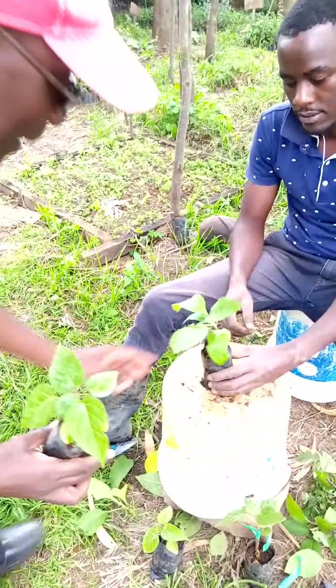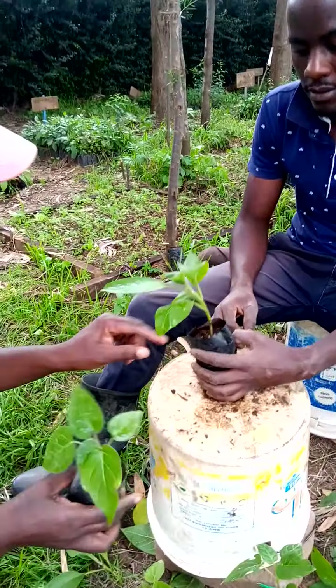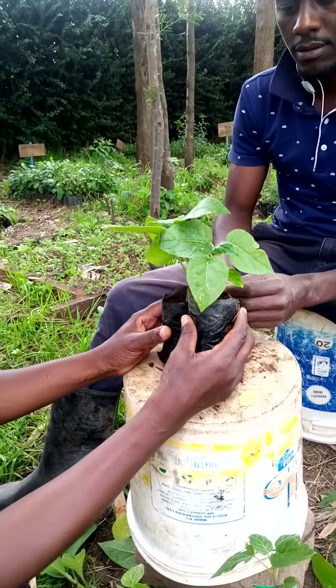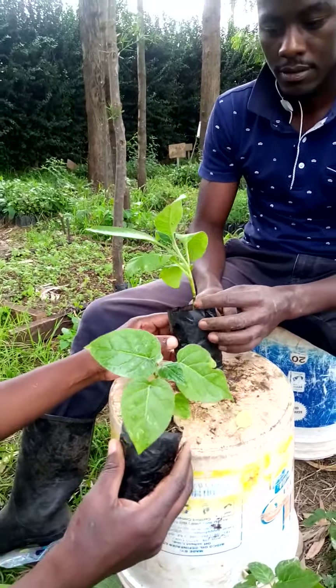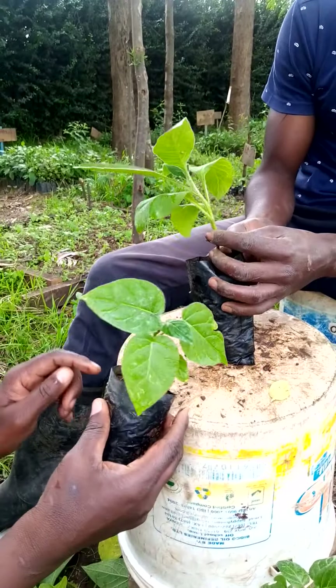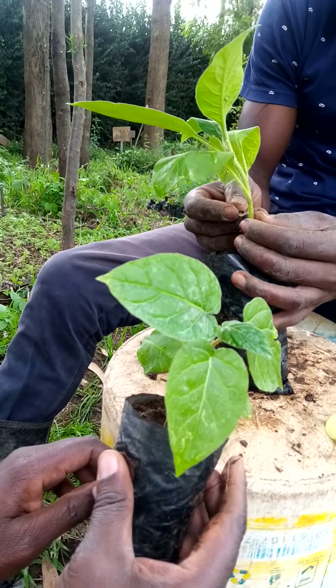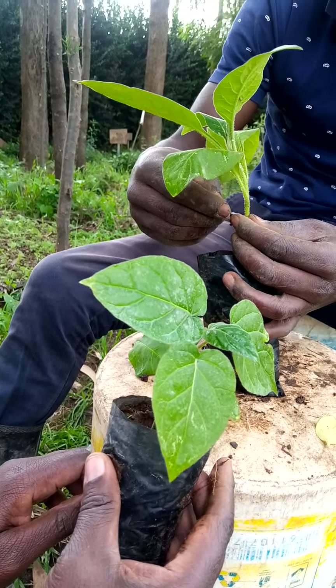The first step is you take two seedlings which are almost of the same diameter. Then you make a straight cut — you make a straight cut on the Mothakwa seedling.